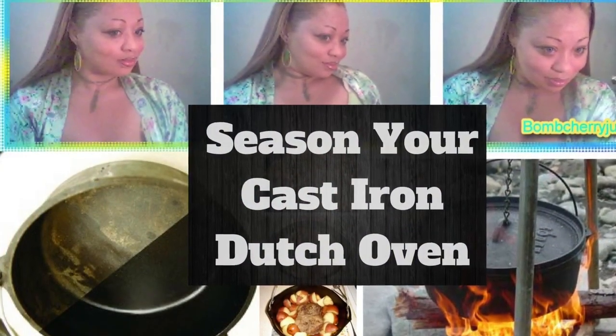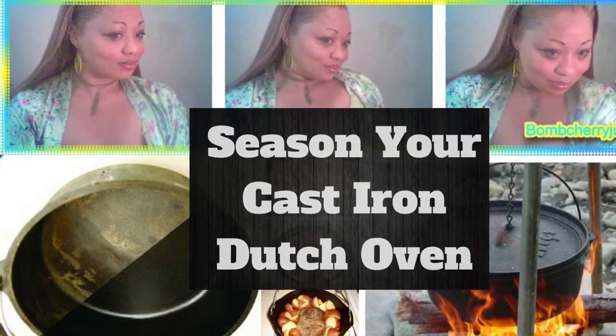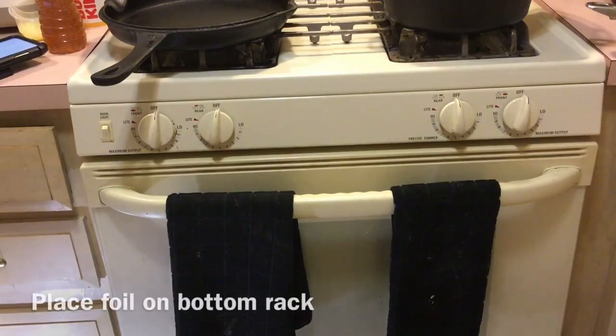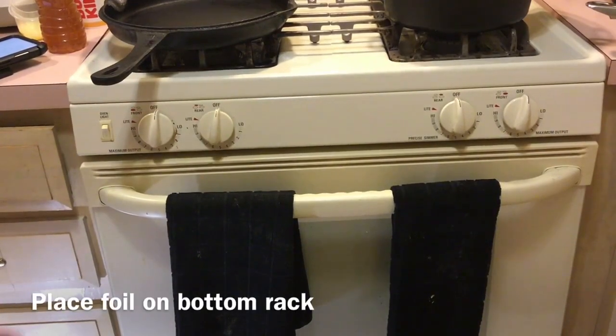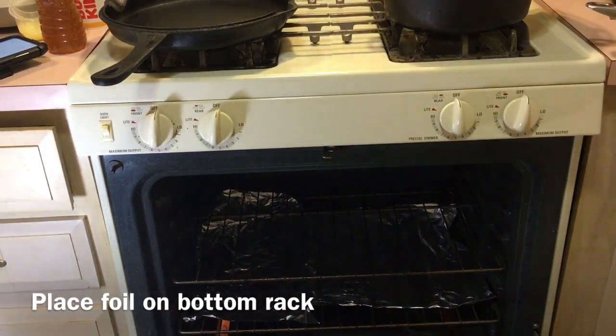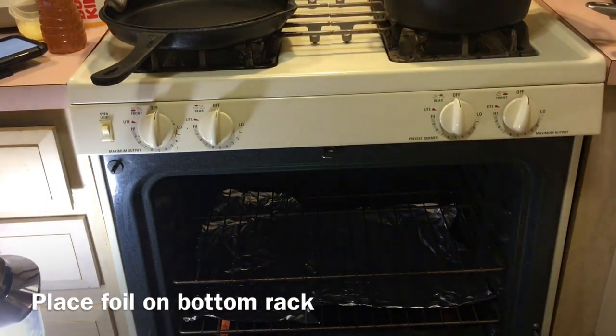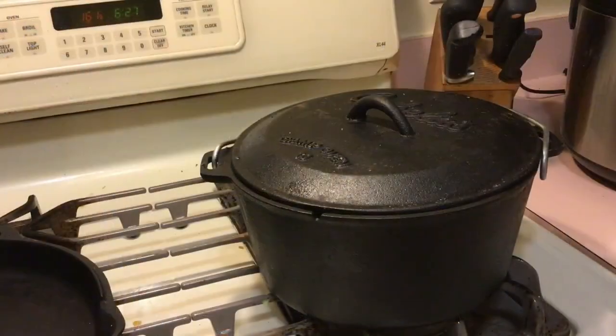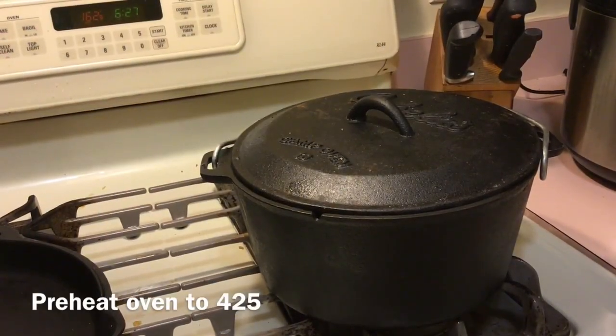In today's video I will be showing you how to season your cast iron dutch oven. The first thing I've done is place foil on the bottom rack in my oven to help prevent smoking in case some of the oil drips towards the bottom. After lining the bottom rack, I can now preheat my oven — you want to preheat it to 425 degrees.